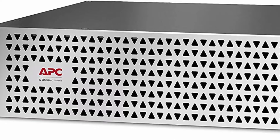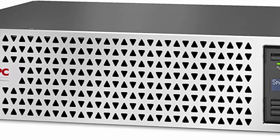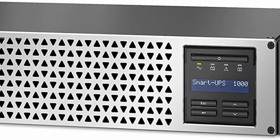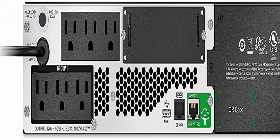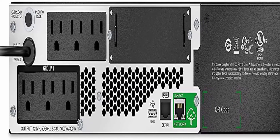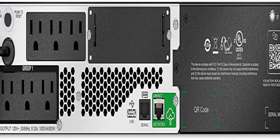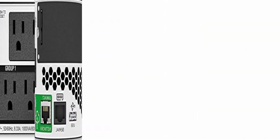Multi-function LCD display to view VA load, watts, amps, input/output voltage and frequency, battery capacity and runtime, and more. Input: NEMA 5-15P. Output: 6x NEMA 5-15R. Nominal input/output voltage: 120V. Free additional 1 year of battery warranty when you connect and register this APC UPS with Smart Connect. 2U rack-mount UPS, includes rack mounting support rails.